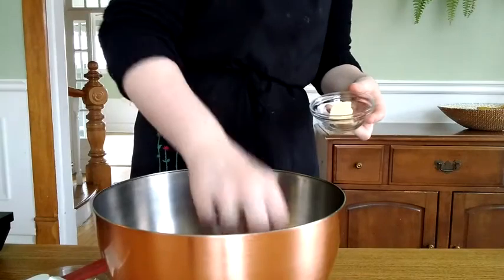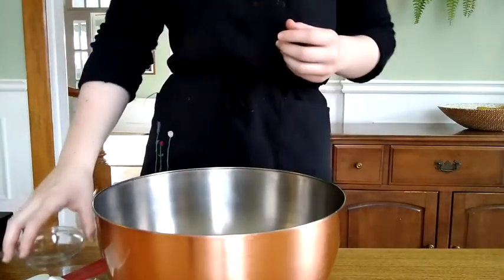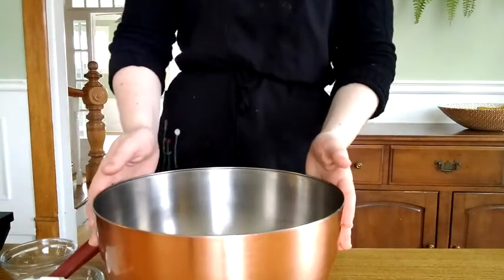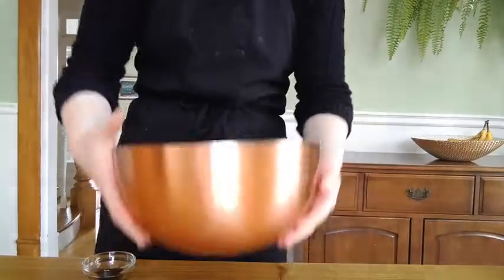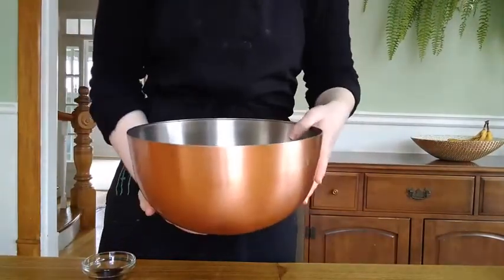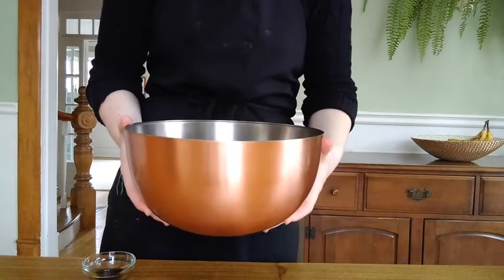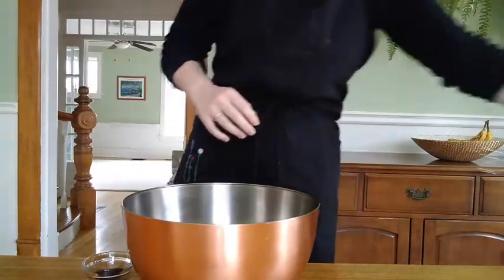Take your butter — I like to break it up and put little dots on top of the fudge. You don't have to mix it in at this point, just leave it on top and let it melt. Then let everything cool in the bowl for about 30 or 45 minutes. I like to cool it enough that I can touch the outside of the bowl without it burning my hand.